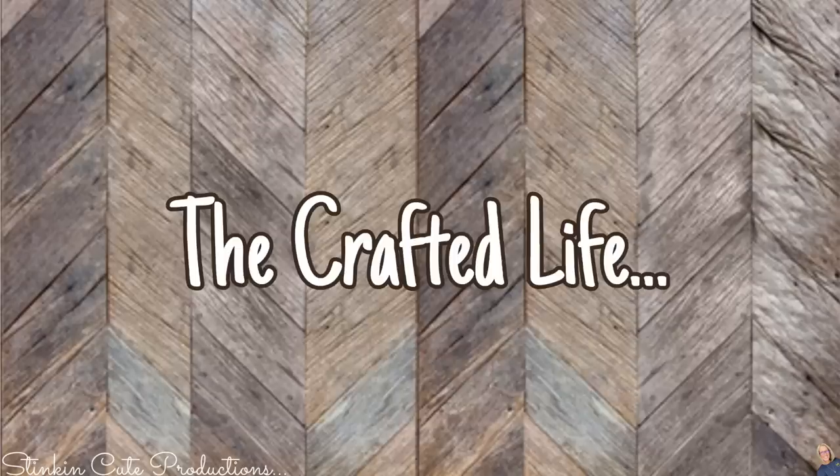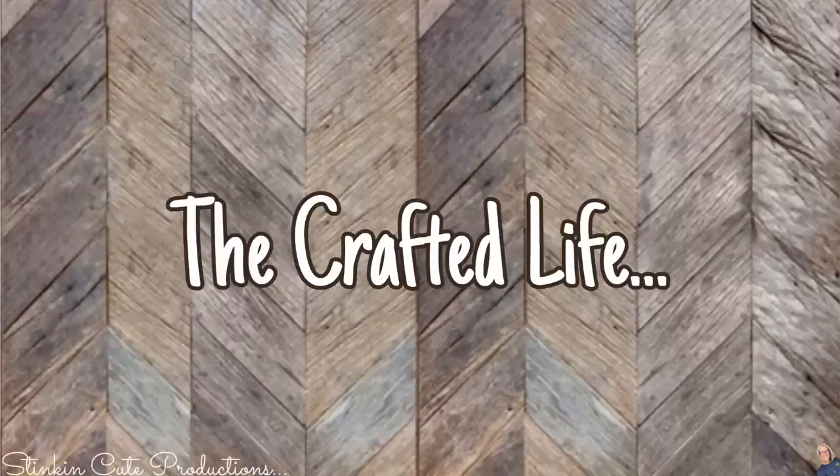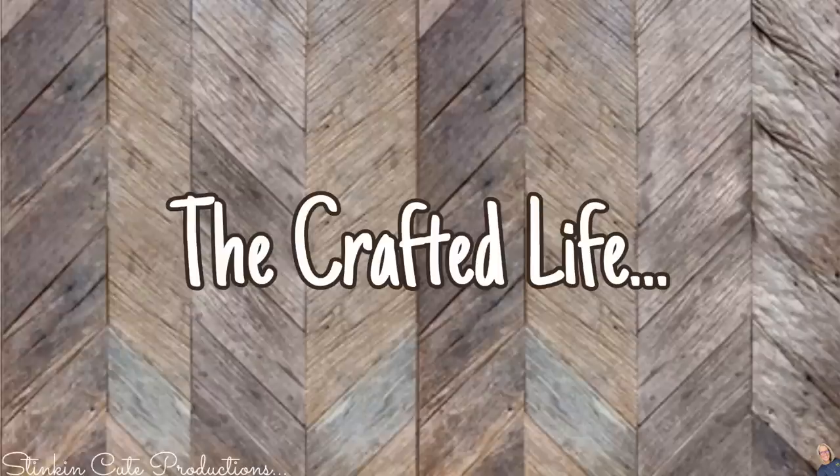What have I got going on for you today? Today, I'm going out on a limb and I'm doing another DIY using a book. I know that some people are against using books in DIYs, but to me, I feel like it's being creatively artistic and I don't think that it is defacing a book. Dollar Tree's got the perfect books for DIYing, and today's DIY is one that is not only going to serve as a decor piece, but it serves another purpose as well. This is one you are not going to want to miss. So I'm going to quit my gabbing — let's jump into it and do some Dollar Tree DIYing on a budget using their books. Who is today's KB Creations Crafter of the Day? You'll want to stick around to the end of the video to see if it's your creation being featured.